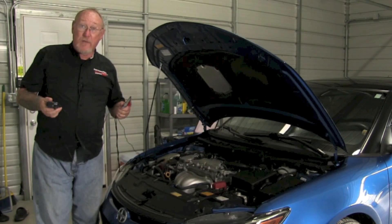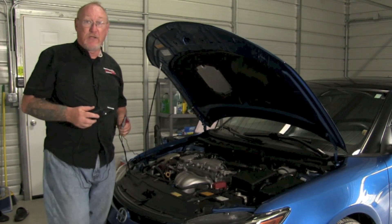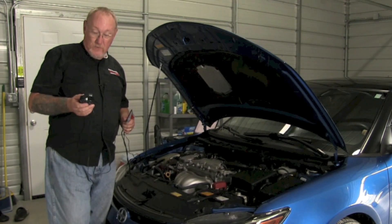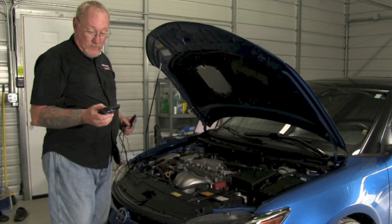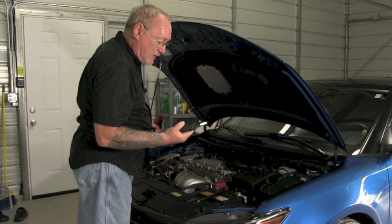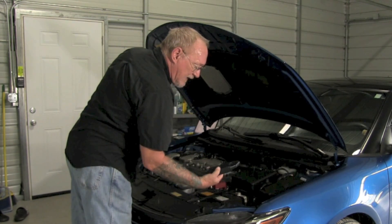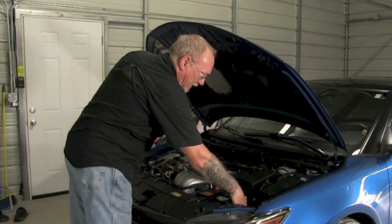Now if you own a scope, I'm going to encourage you to use that to check the battery and charging system on every vehicle that comes into the shop. It's very easy to do. We're going to start off with the high amp clamp — make sure it's on and zeroed on our scope screen — and then put that around the negative or ground cable for the battery. We want to make sure we're going in the right direction, so I orient the clamp so the graph shows properly.